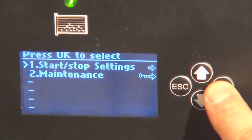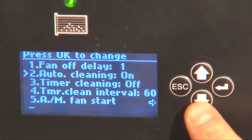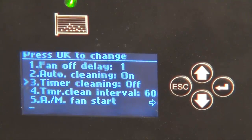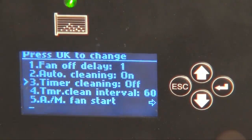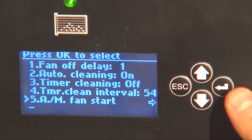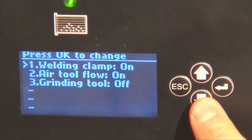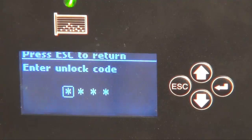Push enter. At point one, you can determine the fan delay off time for the automatic start. Here you can set the automatic cleaning — if it should be on or off. If you want timer cleaning, this is set here, and the timer cleaning interval is determined at point four. If you don't want your tool — electrical or pneumatic — to start the fan, this is done in this menu. There is also a maintenance menu; to enter this, a password is required.